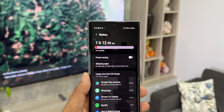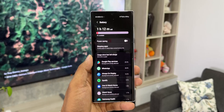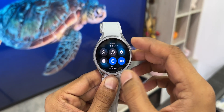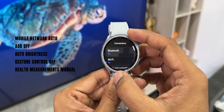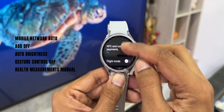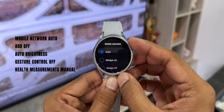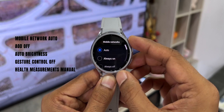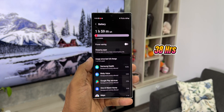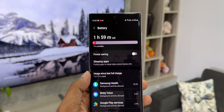Now let's move to the third settings, which would be the ideal settings for most of us. Here I set the mobile network to auto, meaning if the phone is near the watch, LTE will not be active — all notifications and calls go through the phone via Bluetooth. AOD was turned off, Wi-Fi was on, brightness set to auto, gesture control off, and health features set to manual. With this settings I got one day 12 hours of usage with another two hours of battery left — more than one and a half days of battery life.